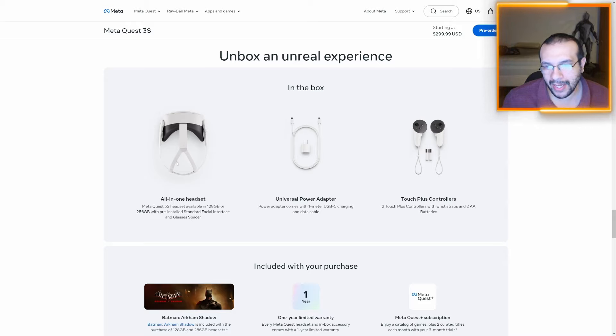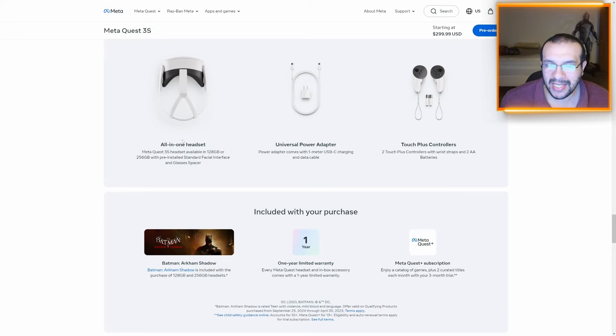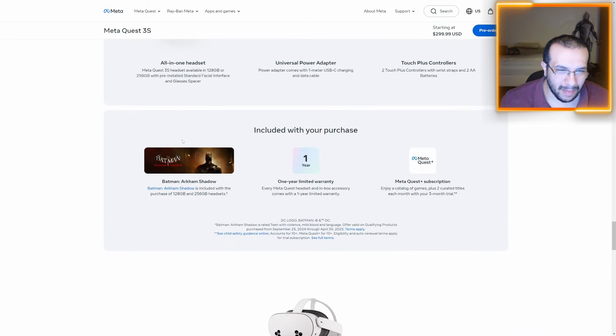I personally always recommend upgrading your head gear right when you get a headset, but I'm not entirely sure yet if the Quest 3S will be able to use the same head gear as the Quest 3. It looks like it will at a glance, but I don't want to say for sure in case you go out and get it — I don't know for sure.